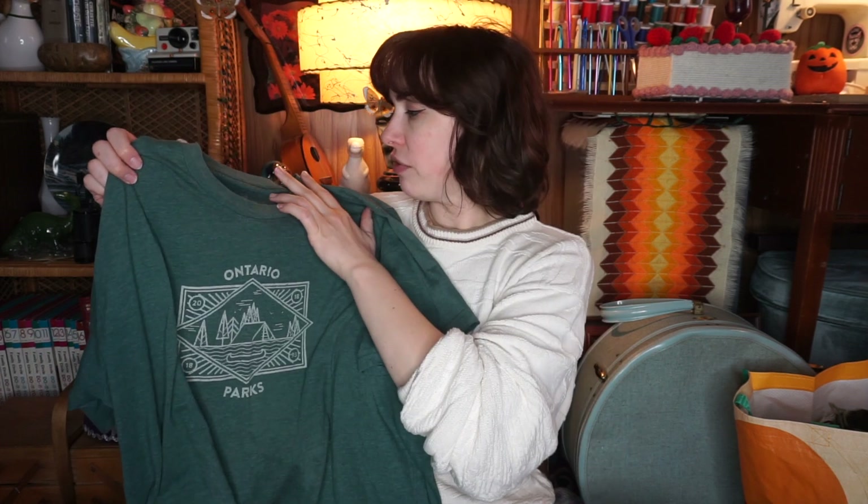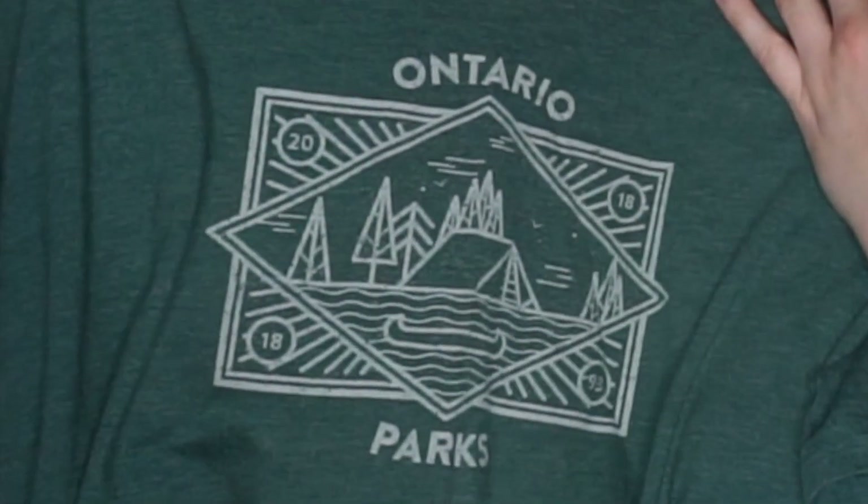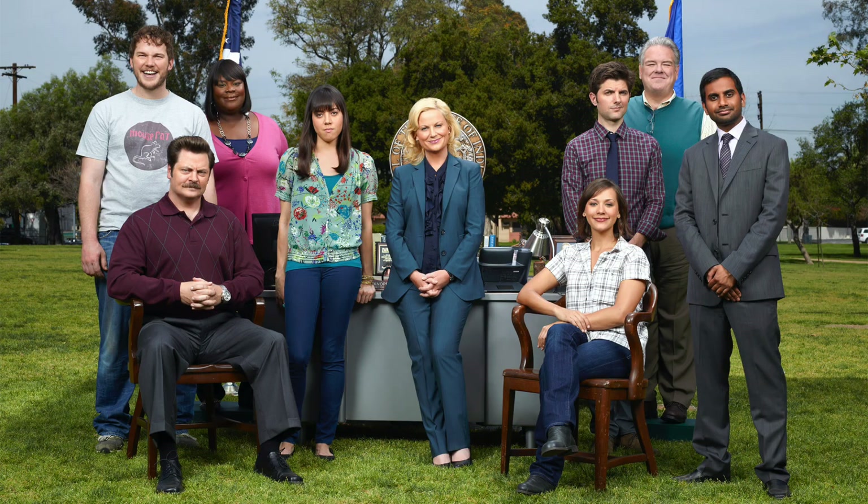I just kind of wanted to show you the thrift finds. I know this is a crocheting video, but I found a thrift store and I went into it. This tee here says Ontario Parks and it's actually from the Ontario Parks. I am from Ontario. Whenever I see any type of park-type clothing, I think of Parks and Rec and I will buy it — I'm a big fan. I think this is going to be such a cute t-shirt. And it was $4.